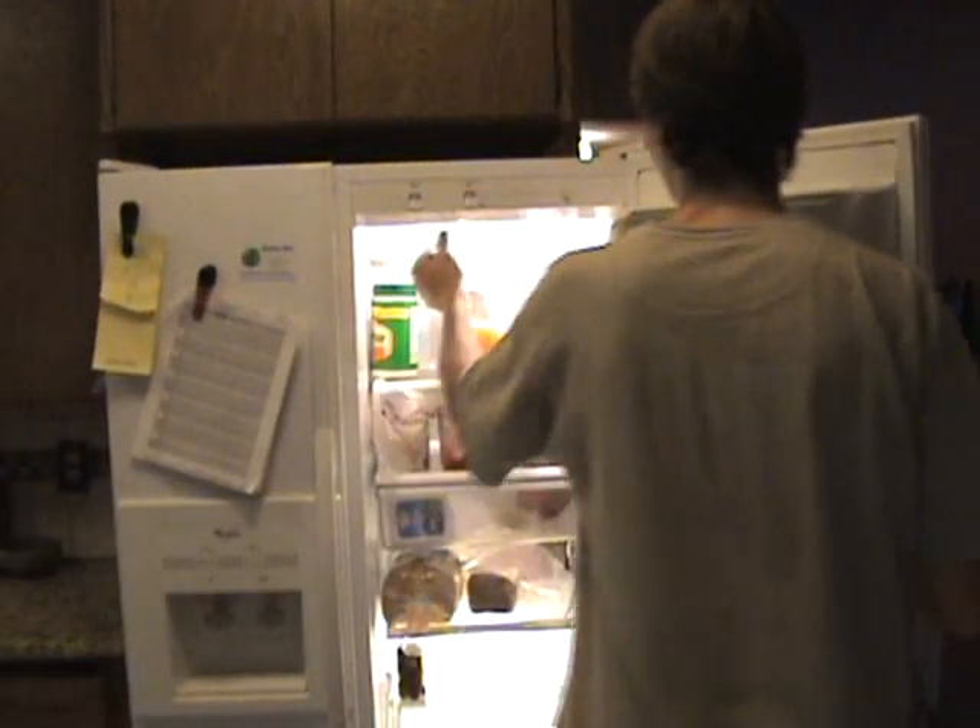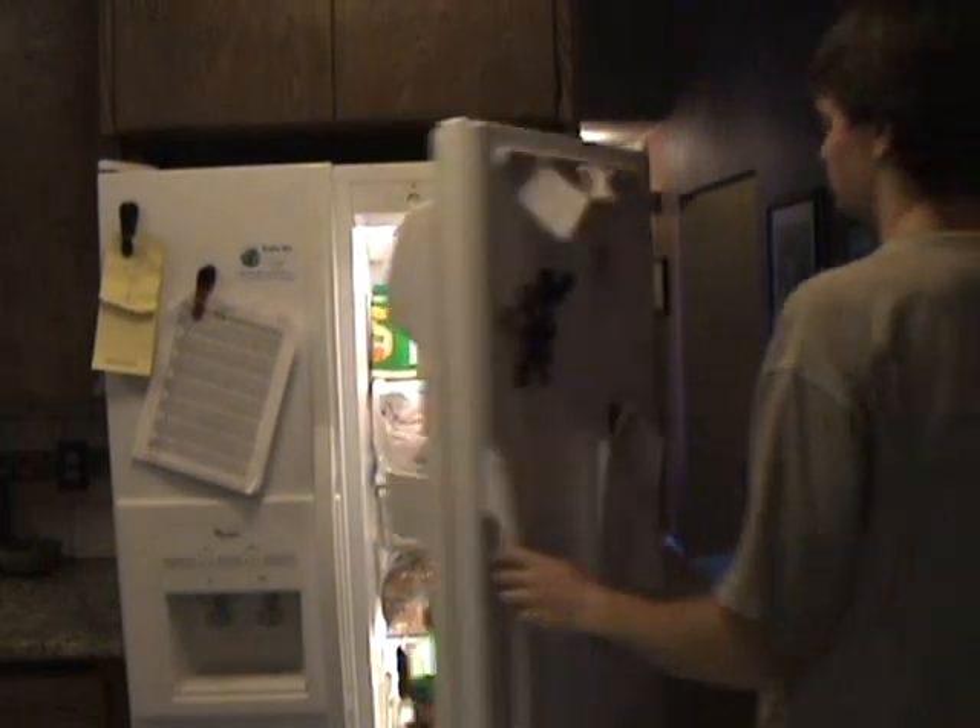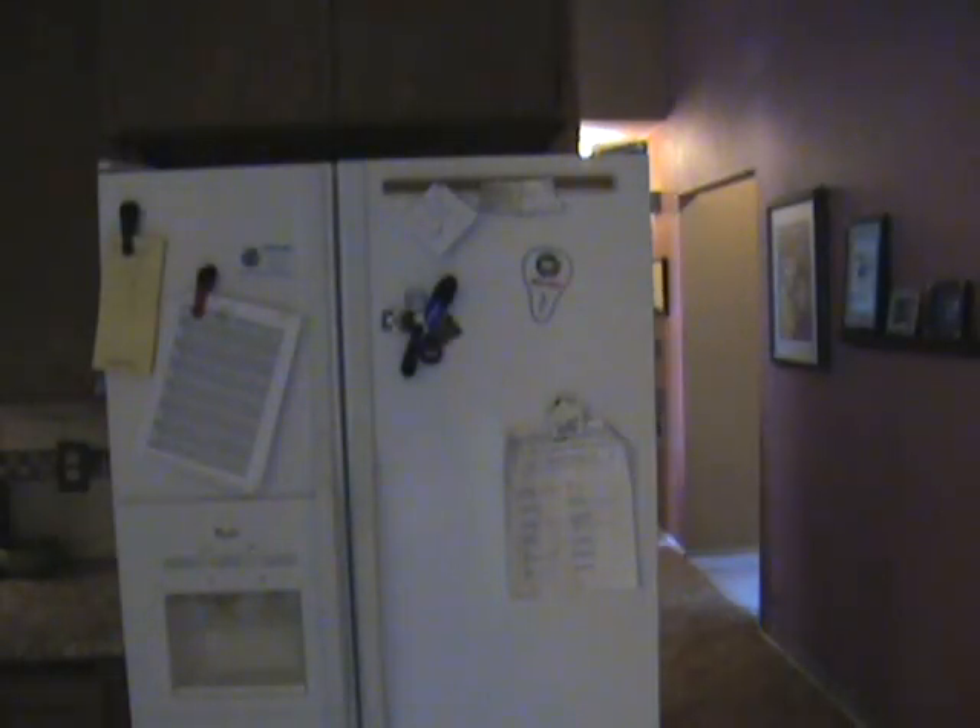This has been an installment of Ys Productions. Now go, and live life with Ys. Yes.